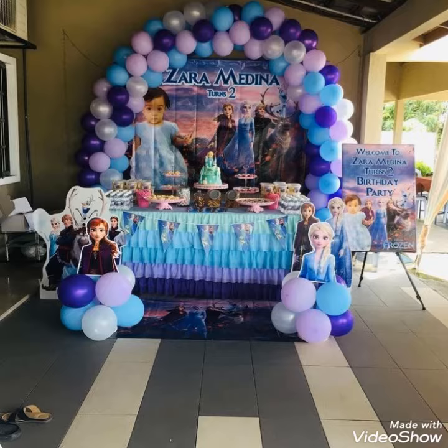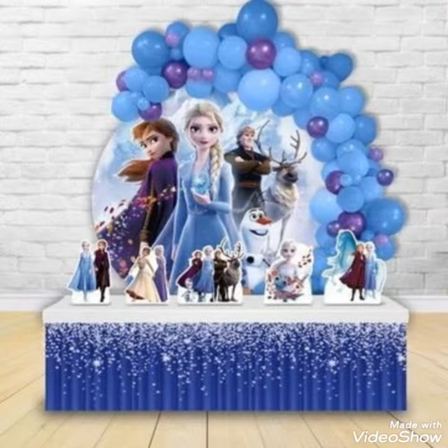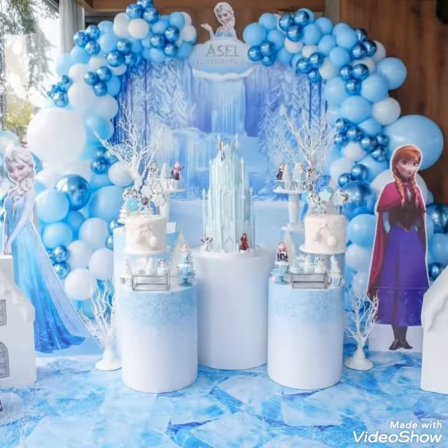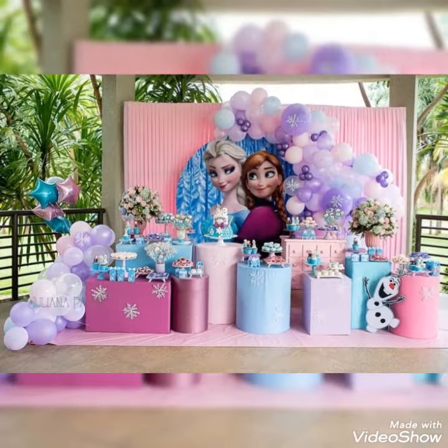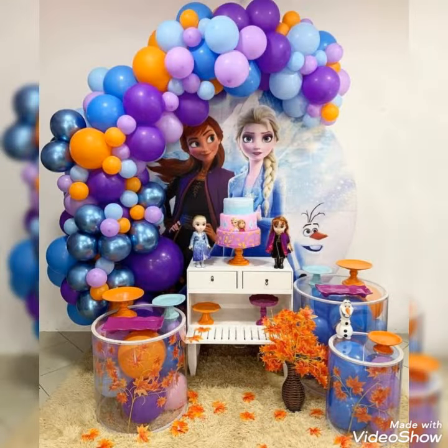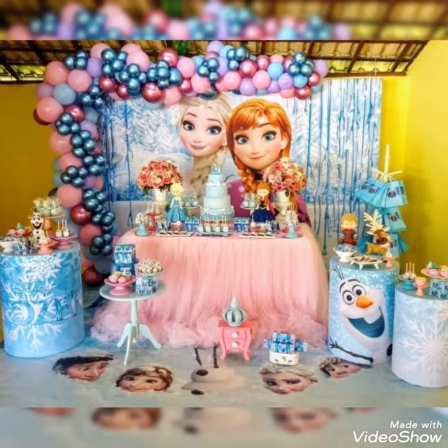Beautiful ideas you guys will get for your children to celebrate their birthdays and make the day special, beautiful, and memorable. All our Frozen theme decoration ideas — who loves Frozen can decorate this on their birthdays. It really looks attractive and beautiful. So my dear viewers, watch this video till the end — beautiful and amazing Elsa Frozen decoration ideas with balloons. You guys will get the balloon stuff and the color combination is really attractive and beautiful.